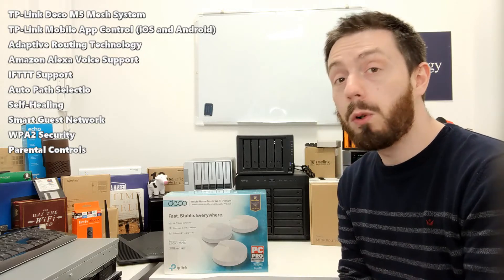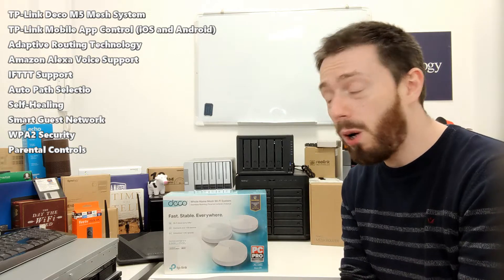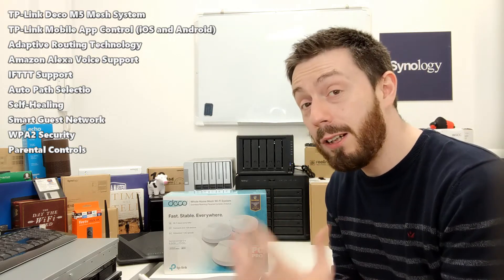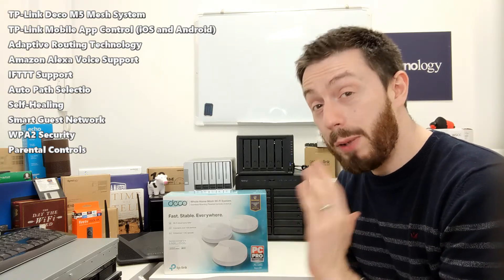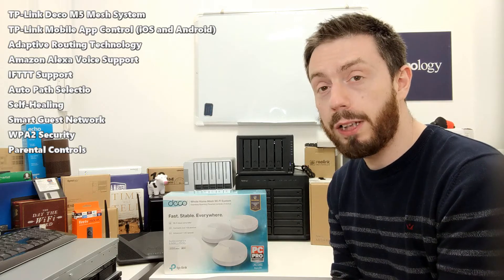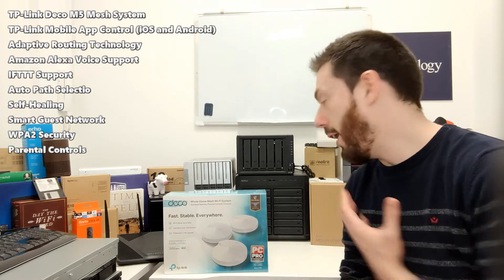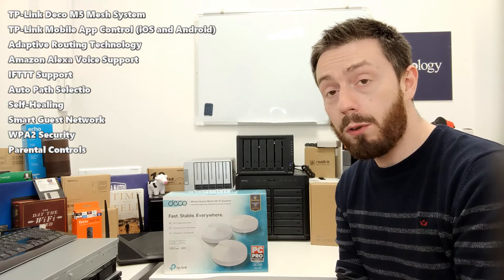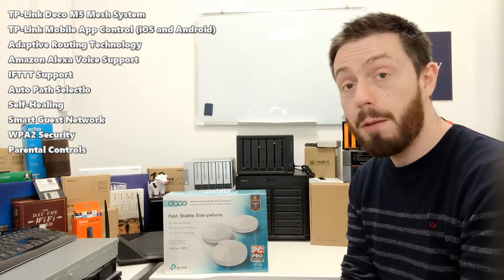The device is completely set up and operated by a mobile app. For those who watched my Linksys video, you'll know how disappointed I am when you've only got a mobile app to configure with. It's incredibly useful and user friendly, but there's no denying that a mobile-app-only setup is particularly off-putting to businesses — if you've got multiple staff, the last thing you want is mobile applications being the means by which you configure and communicate with your network system.